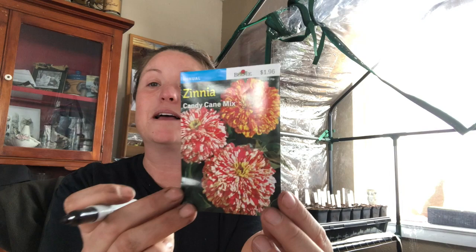I also picked these up at Walmart today — zinnias in the candy cane mix. I remember Jessica from Roots and Refuge was talking about these last summer and they're so pretty. I found some and I'm excited to try them — thanks Jessica!